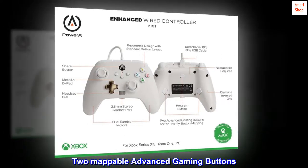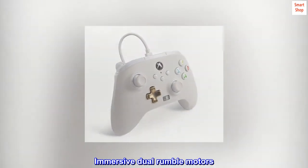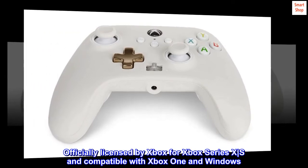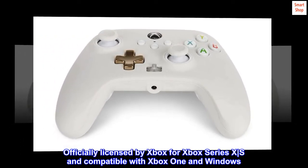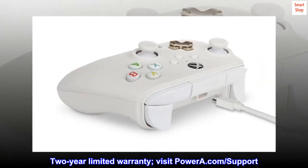Two mappable advanced gaming buttons and immersive dual rumble motors. Officially licensed by Xbox for Xbox Series X, S, and compatible with Xbox One and Windows. Comes with a Two-Year Limited Warranty. Visit PowerA.com/support.